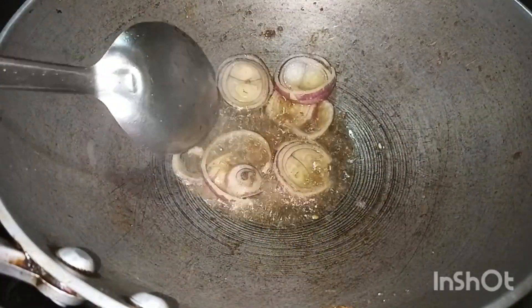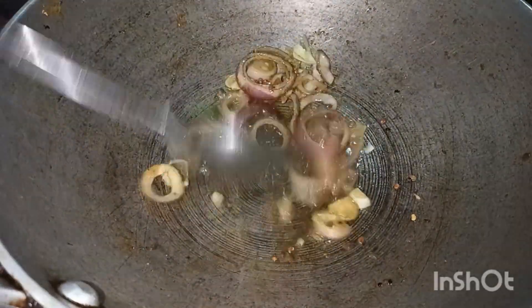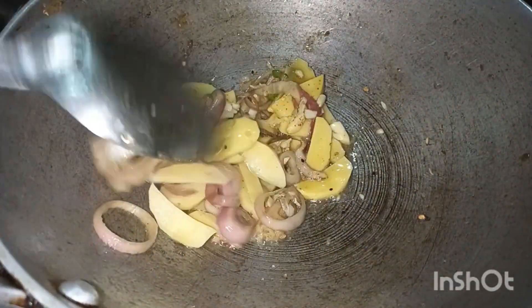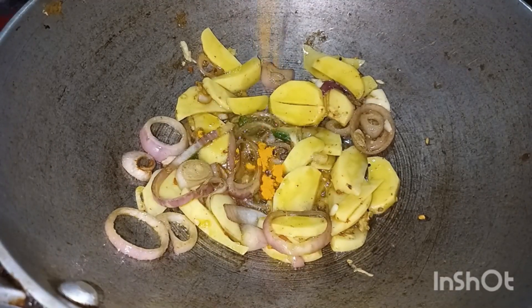We have a special dish. This is the dieter.